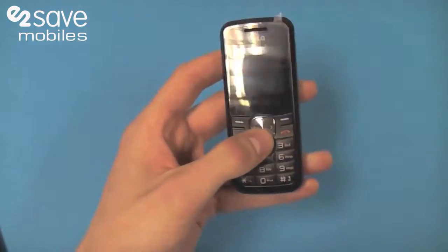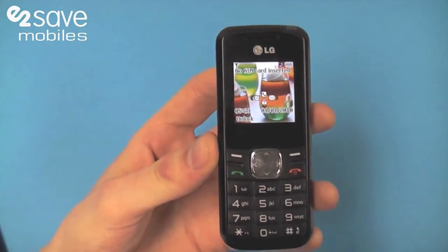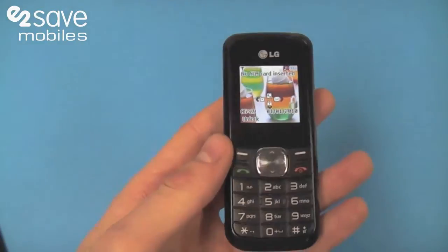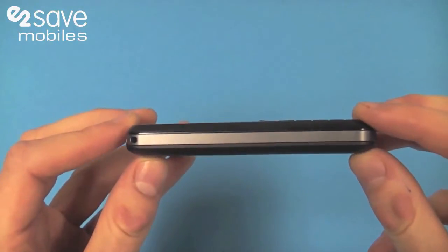Hello and welcome to e2vids, if you're joining us for the first time, and welcome back if you're coming back to have a look at another video. This is the second phone in our budget phones range of videos. This is the LG GS101 — it's the most affordable pay-as-you-go and contract phone that we've got on our website at the moment.